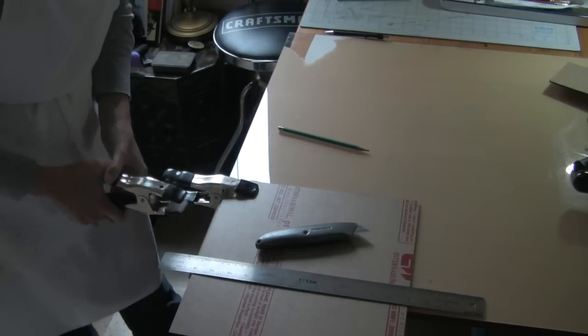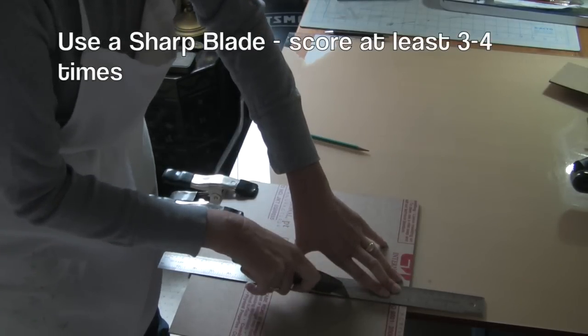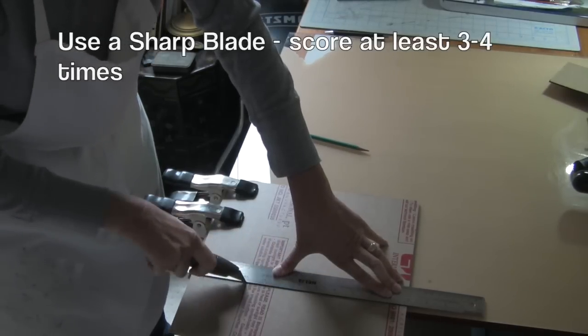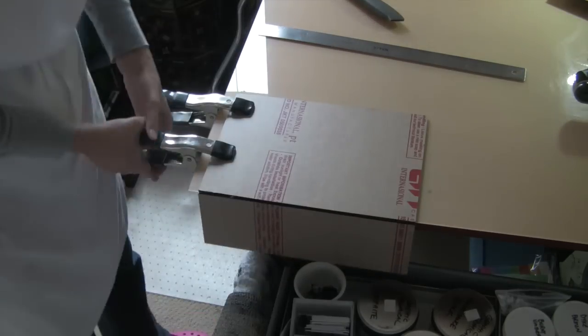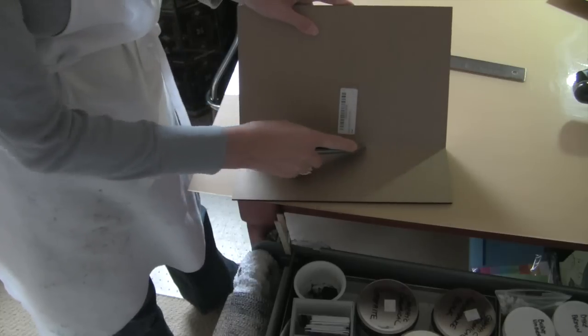Use rubber tip spring clamps or something like it to secure it to the table. Use a sharp utility knife and go slow. Score the sheet at least three or four times before you put your body weight into it to break it at the score line. I continued scoring and snapping and had seven pieces when I was finished. Don't be too concerned if the break along your score line is a little jagged because you'll probably bevel this down with a file or a rasp.